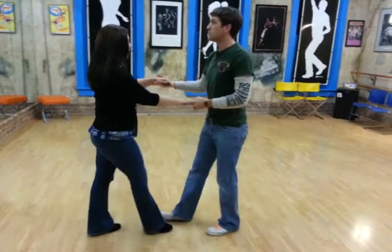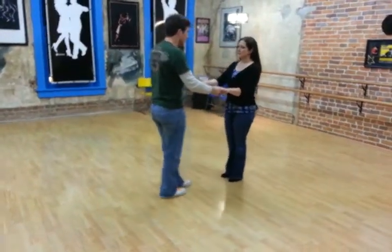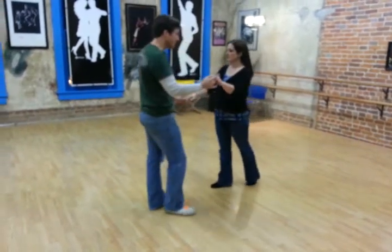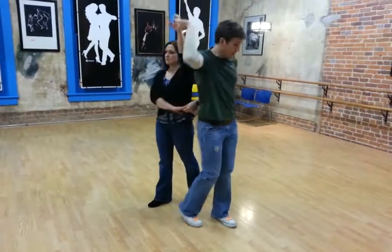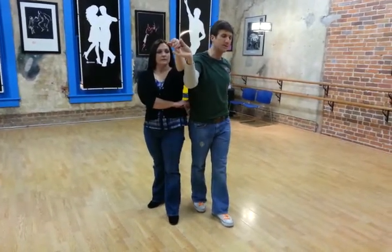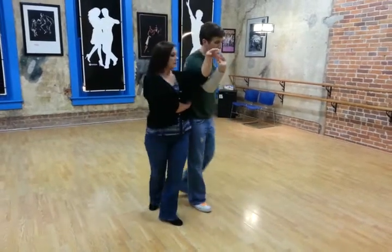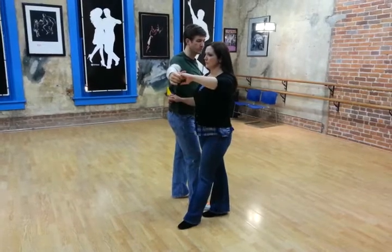So we're going to start off: 1, leader's out of the slot, 2, 3, and we start to back into our own arm. And then as we step back with our left foot, we drive the girl around, rotate her, and bring this arm through. That's 4.